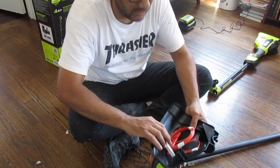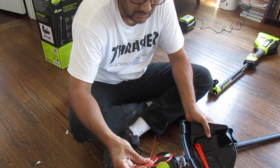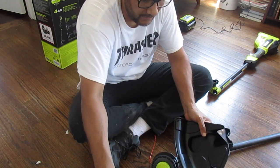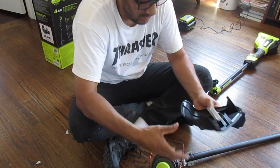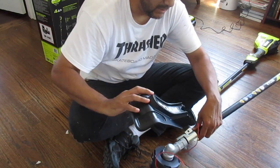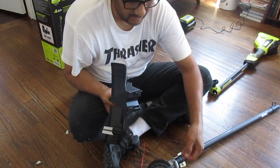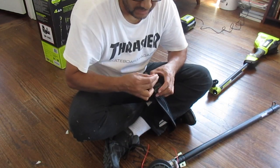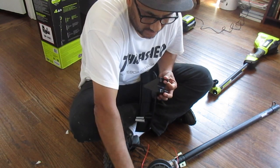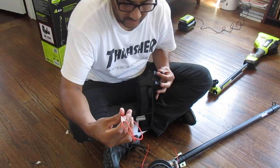So like I said, it comes with some extra string. It also has an option of stationary string, which I don't know how that works — I'll have to explain that in another video. Then you have this option as well, but we're not going to mess with any of that today. I think there is also the stationary option, which is why the string is so short. I'll have to read up on that and show you later.